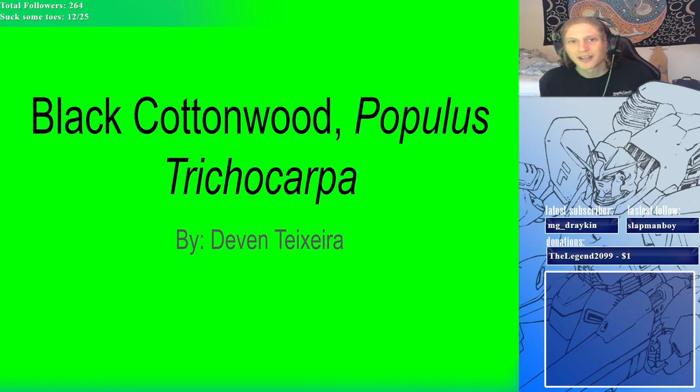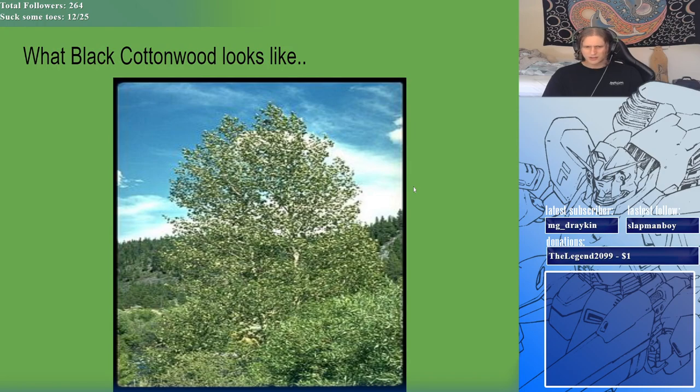Hello everyone, my name is Devin Texera and I'm going to be doing my slideshow on the black cottonwood, Populus trichocarpa. I'm doing my PowerPoint as images and kind of just talking through the images as we go. I'll have everything from my work cited at the end. Let's get right into it.